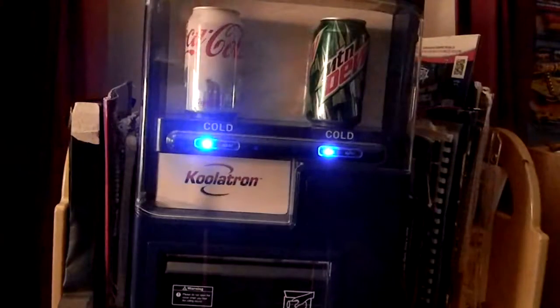This is really a great machine. It costs, for brand new retail, between 100 and 125 dollars. Completely worth it in my opinion, because it really does function just like a real vending machine.